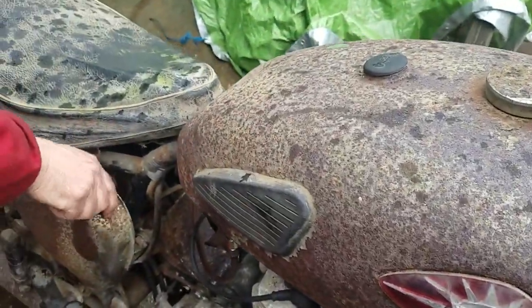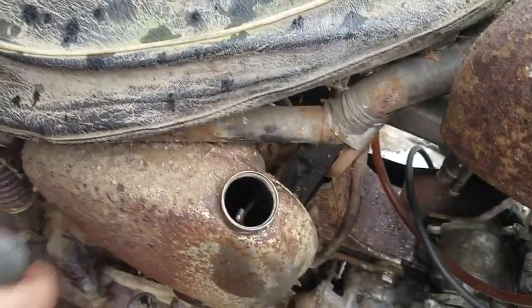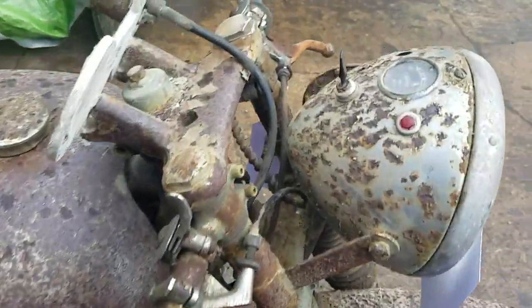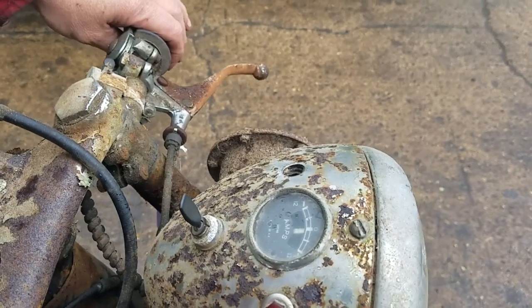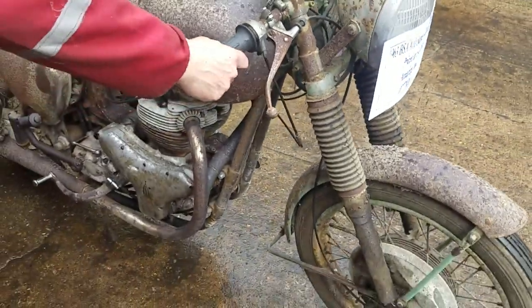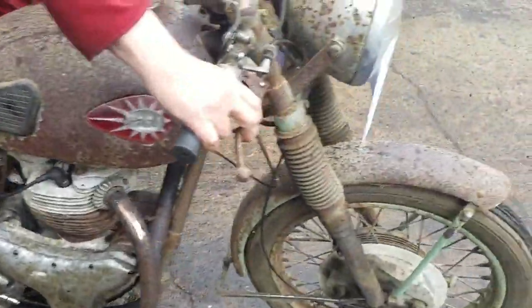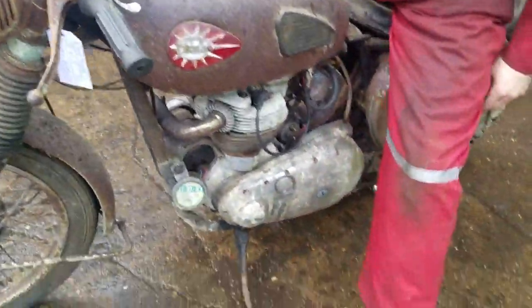Oil is coming back alright? Yep. Look at that. It's got a siamese end. Look at that.